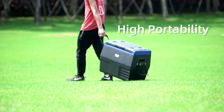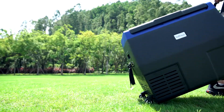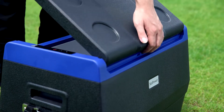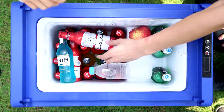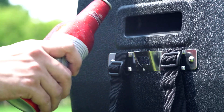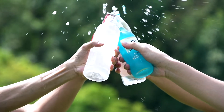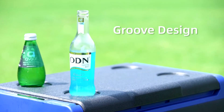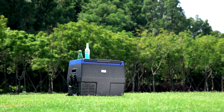Featuring a high portability design, TC series is more convenient for you to carry anywhere. They can be disassembled according to your own needs. The groove design on the lid can also function as a table, which is a good place to put your drinks.